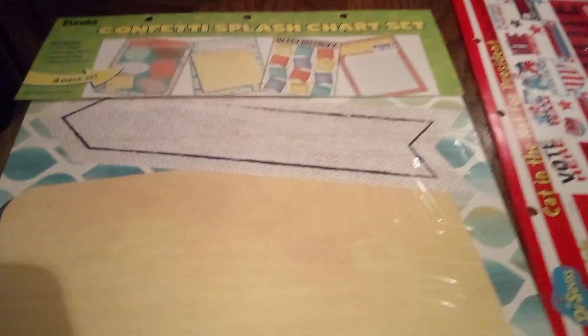Now we're going to look at this confetti splash chart — it's a reward chart, birthday chart, the works, plus a welcome frame. You can see how it shows you the different items that are in there. I'm going to turn it over so you can see the chart. This is ideal.